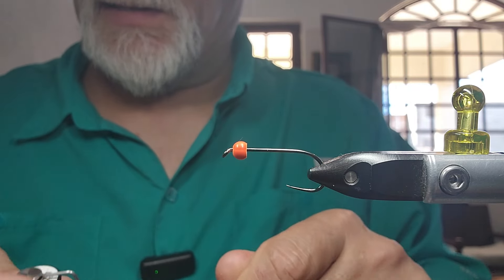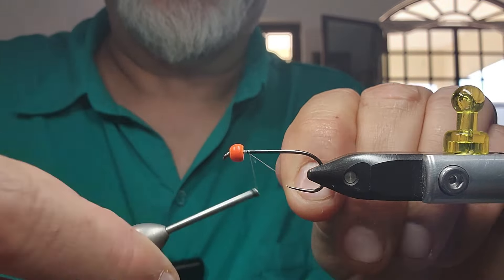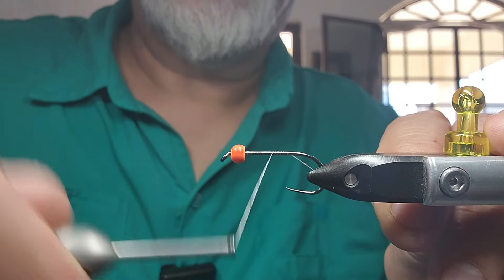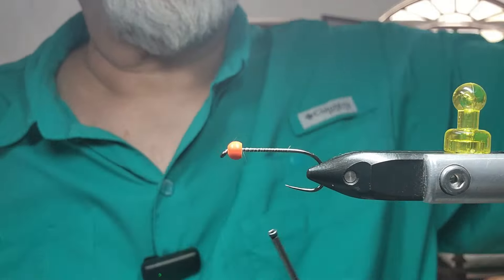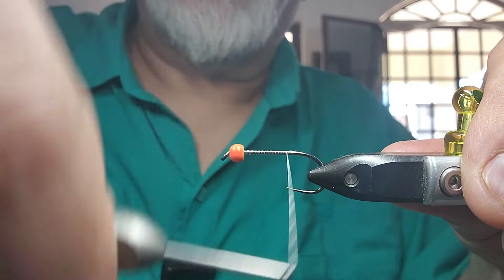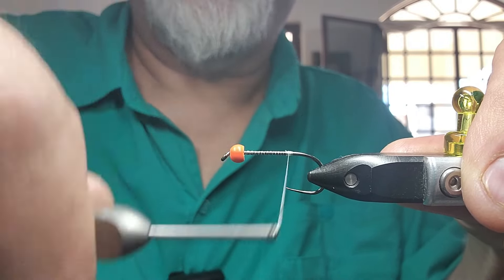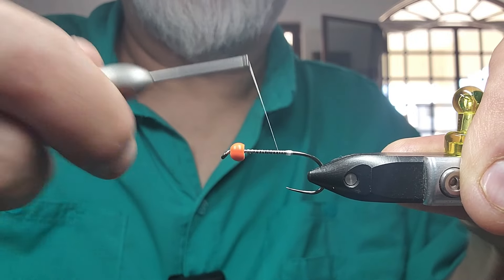And some white nano silk — let's get going. Put on your bit of thread, go back and build right here, just past the tip — build a little bit of a bulge. It's not going to be seen but it will help hold that marabou up a bit. Come back to the very front.